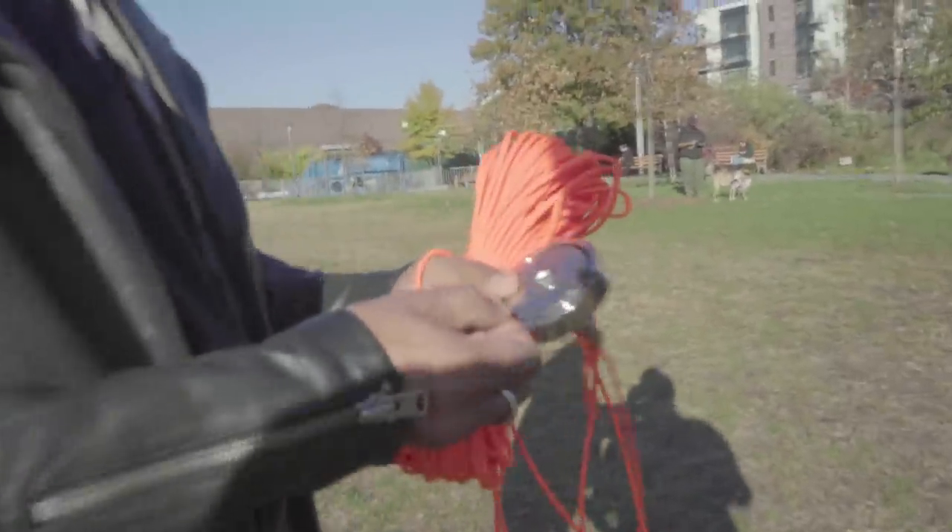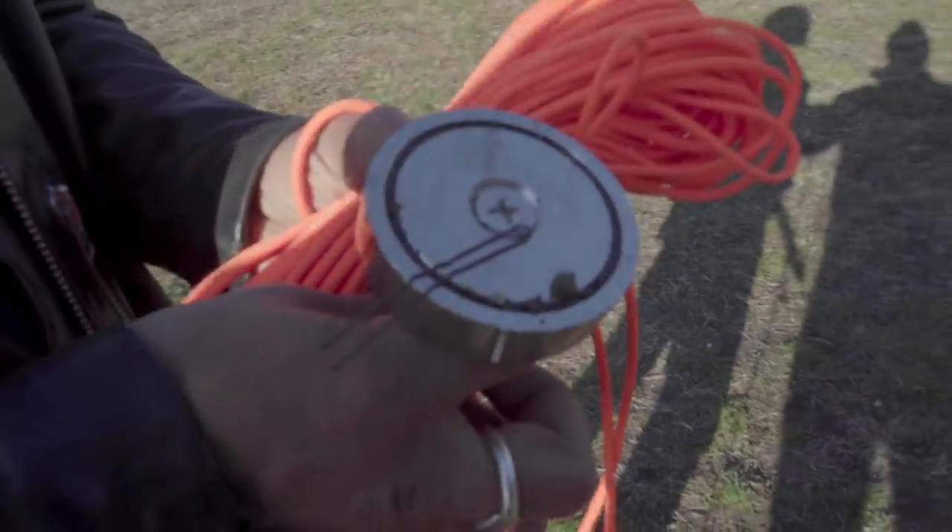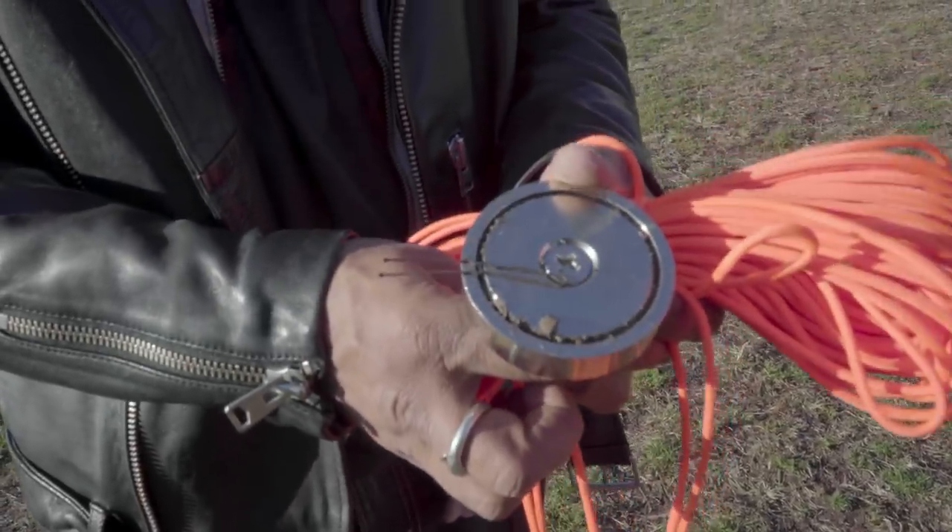Hey! I got a bobby pin. Hey! Successful magnet fishing, first try in the park.